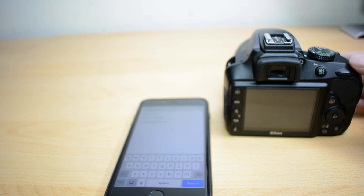In this video I'm going to show you how to connect your Snapbridge enabled Nikon DSLR to your smartphone.